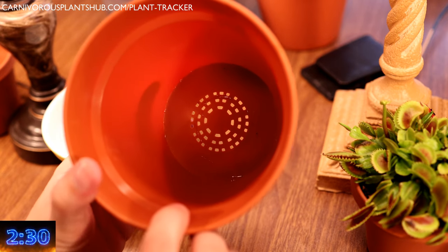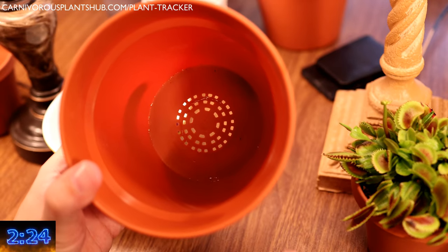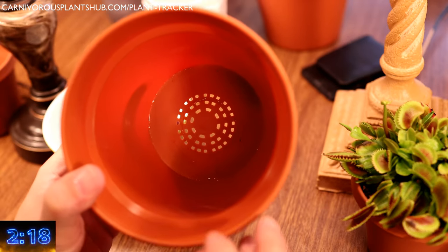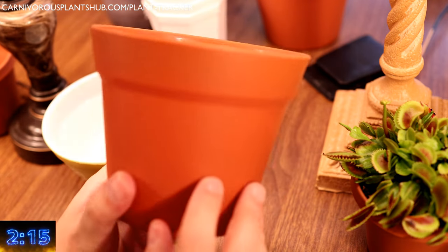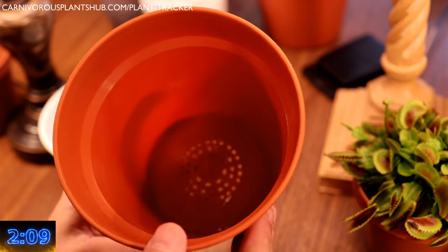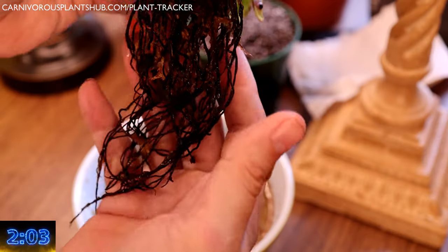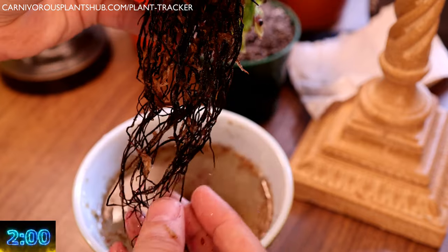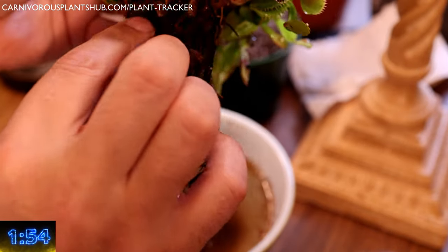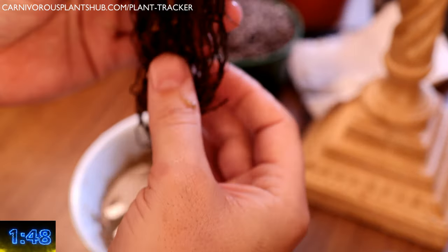Next we need to talk about pots or planters. Make sure that the planter you're using is resin or plastic. Clay or terracotta pots can leach harmful minerals and sap the water away from the plant — you're probably okay with a clay pot as long as it's been treated with a glaze. Make sure the pot has holes in the bottom to allow water to flow out. Without holes, you will not be able to tray water or flush the plant from the top. Try to avoid dark colors as they can become too hot in full sun, and always avoid glass as it will magnify the sun and burn your roots. Try to use a pot that's at least 4 inches deep — 6 inches or more is better, as Venus flytrap roots can really grow long. The wider your planter is, the longer it will retain water and the more insulated your roots will be in the wintertime.